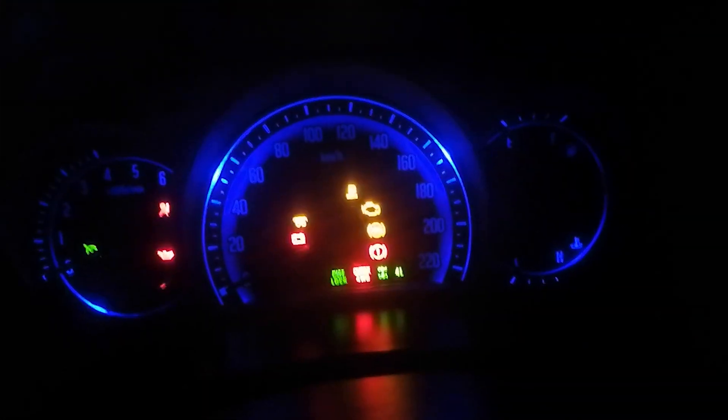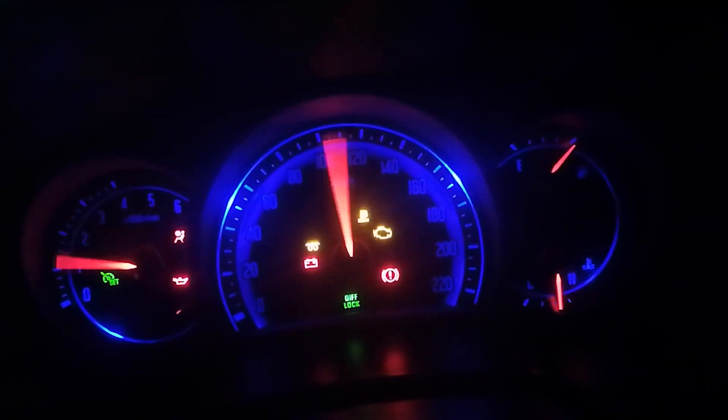I'm basically just going through the cycles again still — switching it off, back on, letting the pump run and prime a bit.